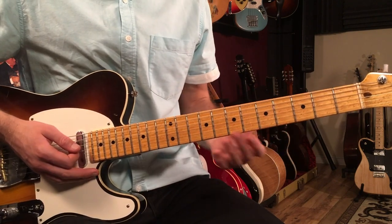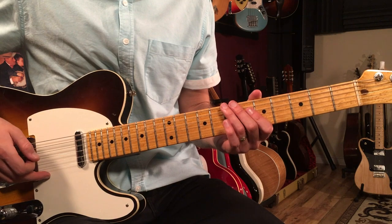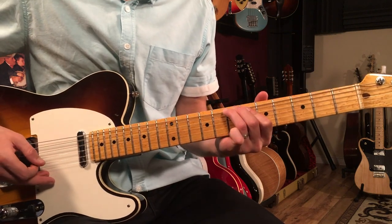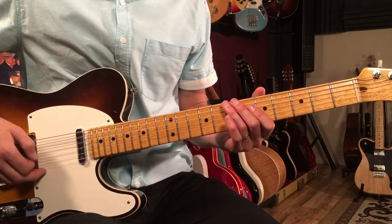There's an overdub that's doing this sort of Hendrix-style double stop lick — it's a really cool guitar part. It sounds like this. And the band is playing that E6 chord underneath that, so all together it sounds like this.